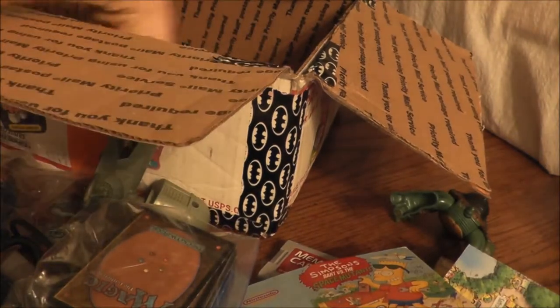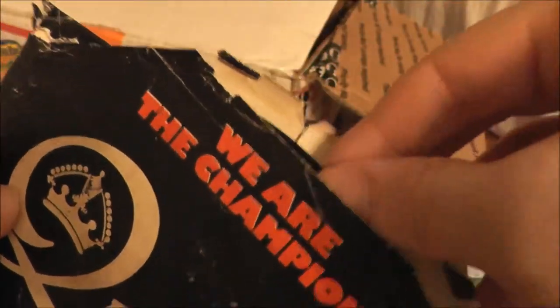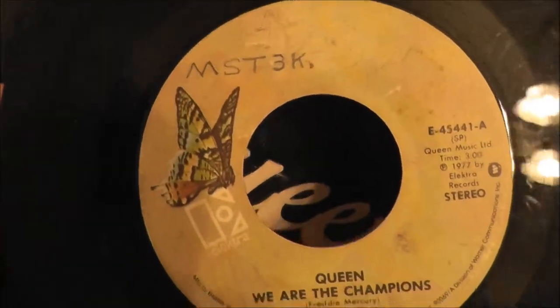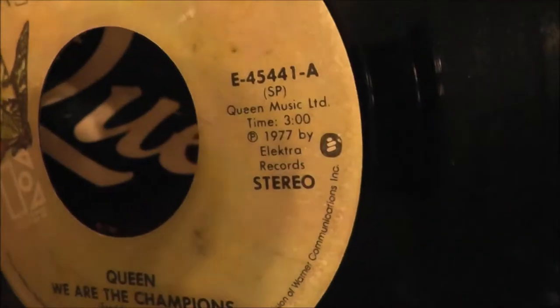This is probably the coolest thing I put back in. I don't have a record player, but look at this — it's a Queen single: 'We Are the Champions' and 'We Will Rock You,' played in every sports arena after every championship game. And someone seriously wrote 'Mystery Science Theater 3000' on this thing — I guess they did in 1977. Won't tell you how old I am, but this is older than me.